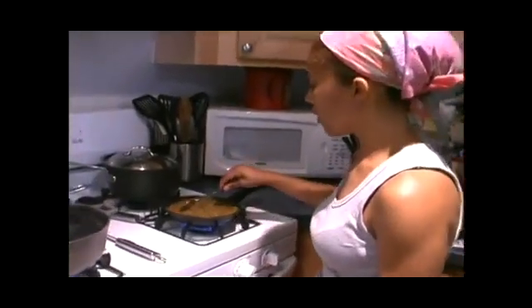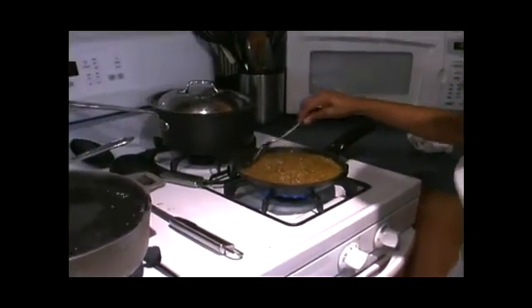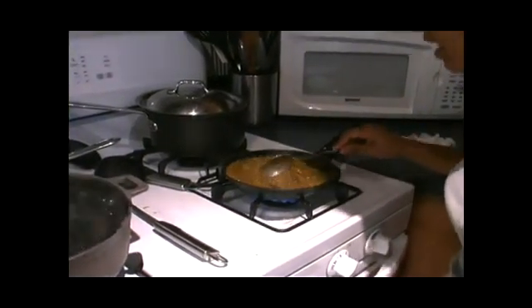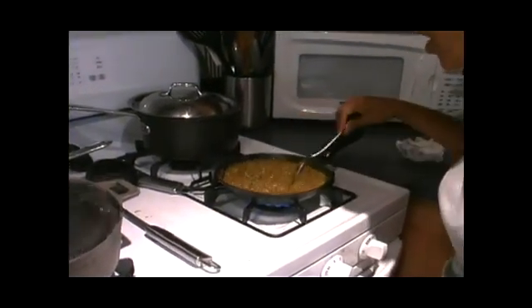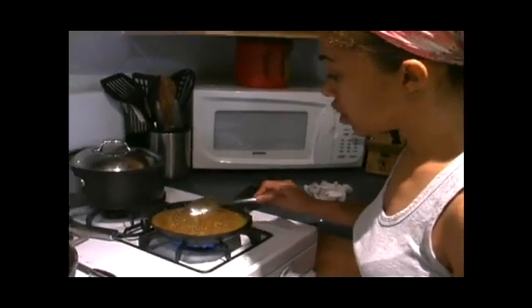Sofrito has been cooking here for a while. If you notice now, it's brown. This is how you want your sofrito to be, nice and brown, nice and dark like this so it's well-cooked, well-seasoned. It's been cooked for a while. Look at that. It's dark.